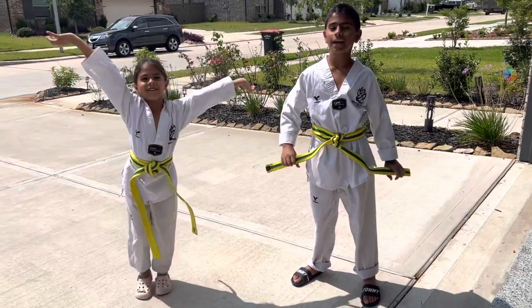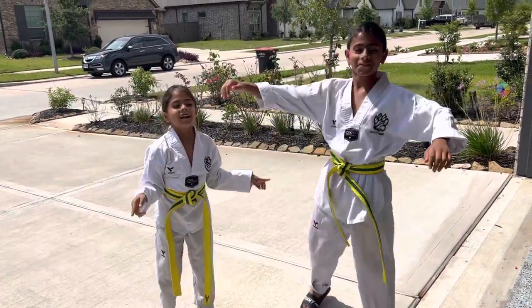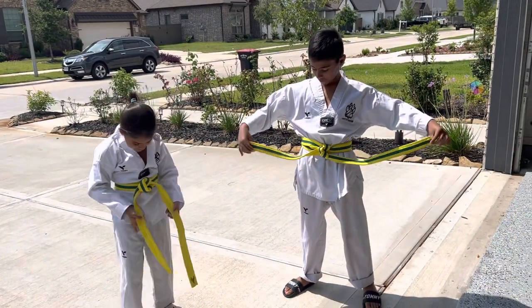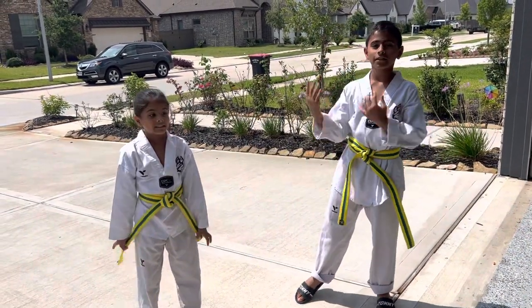Welcome back to Kitties Kids. So today, we're going to teach you my form right here for the yellow-green belt in Taekwondo. So let's get started.